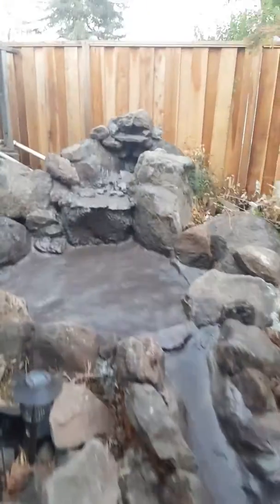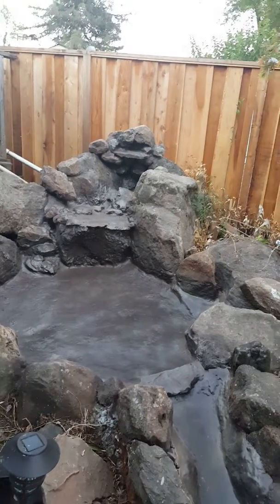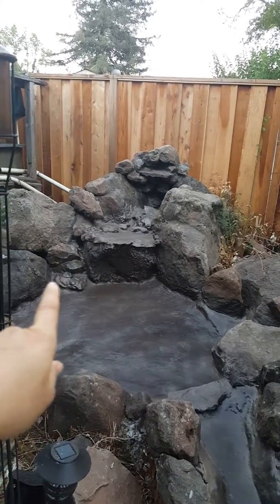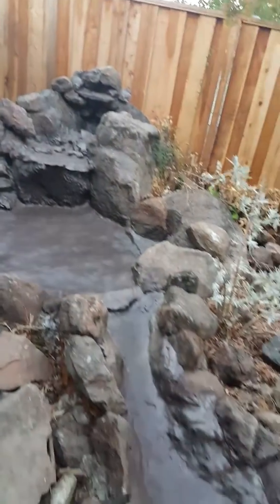Here we are again, and as you can see there's been more progress. What happens is to blend all the concrete that we filled up, we do a little spray painting job — it just blends everything together, and look at that, real nice.